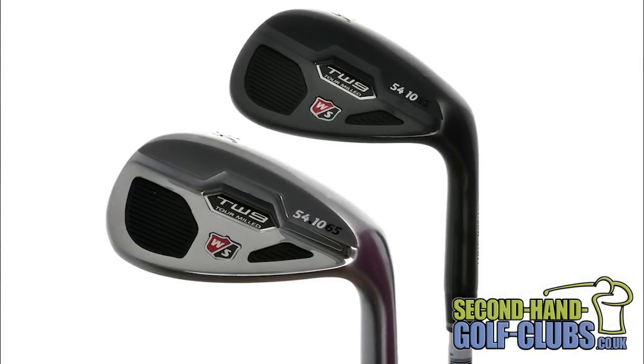The Wilson TW9 wedges have a tour proven shape, look and produce spin like no other Wilson wedge before, made in two modern stylish finishes: a smooth classic satin or a sleek black anti-glare coating, and designed with some of the sharpest and most aggressive tour mill grooves on the market.